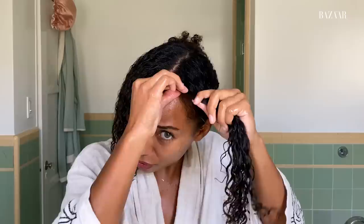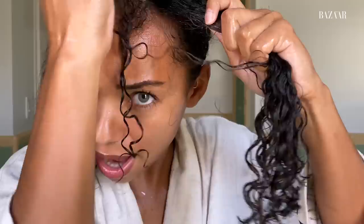My cut has grown out — I used to have a bang and now I kind of don't, so I just work with it. The next thing I do is take these sections. I think I need to do a little bit of finger coiling on the front just to make sure these curls are popping. I'll take a piece and run my fingers around them. I used to do this a lot more when I had a proper bang and wanted the front of my hair to be nice and defined. But now I just do it loosely, taking a couple at a time.